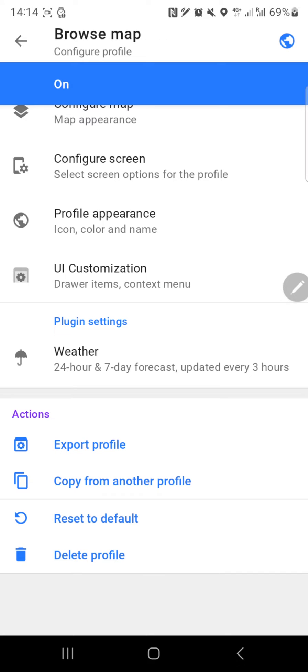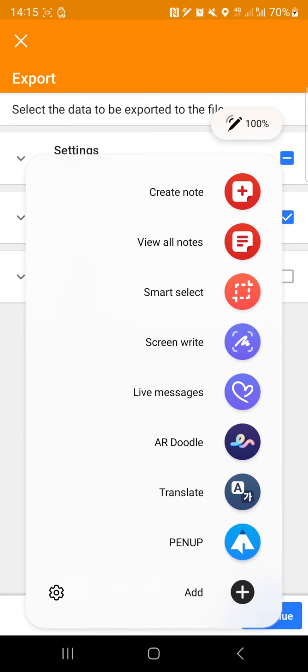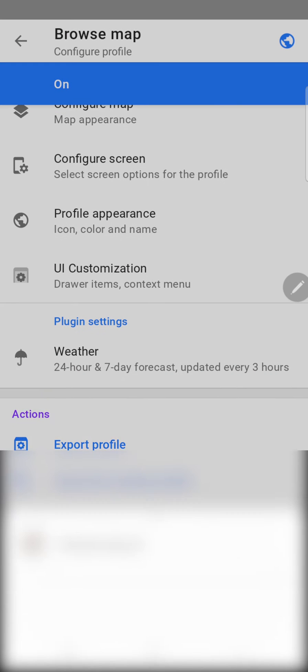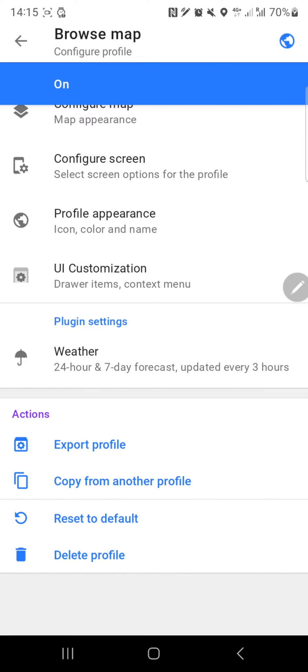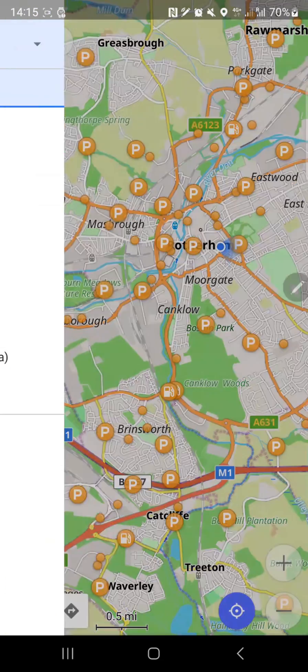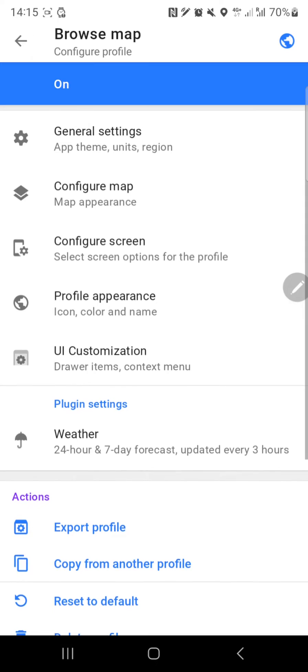If you want to go through the profile appearance and UI customization in more detail, we can definitely do that in another video. You can also export the profile to save it, and copy settings from another profile. That covers the configure profile section.